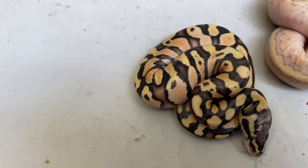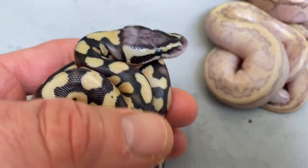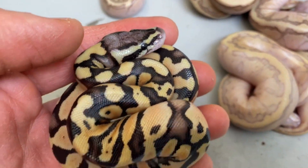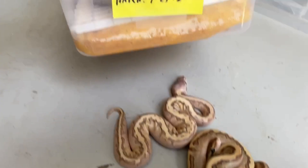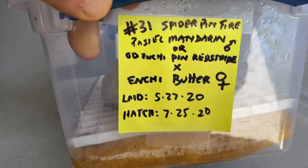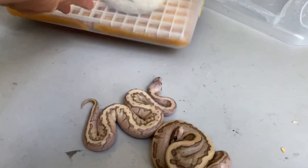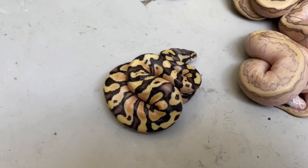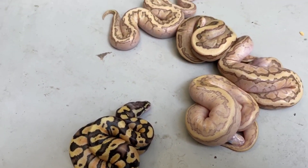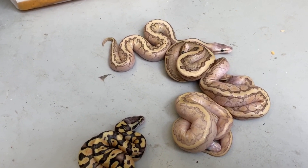These four are definitely from the same clutch and we have two more eggs still to go — hopefully from the mandarin sire. If you don't write everything down, you should — I write it all down, so I noted there were two possible fathers. That way I wasn't confused when they all hatched. The bottom line: dual-sired clutches are possible with ball pythons.